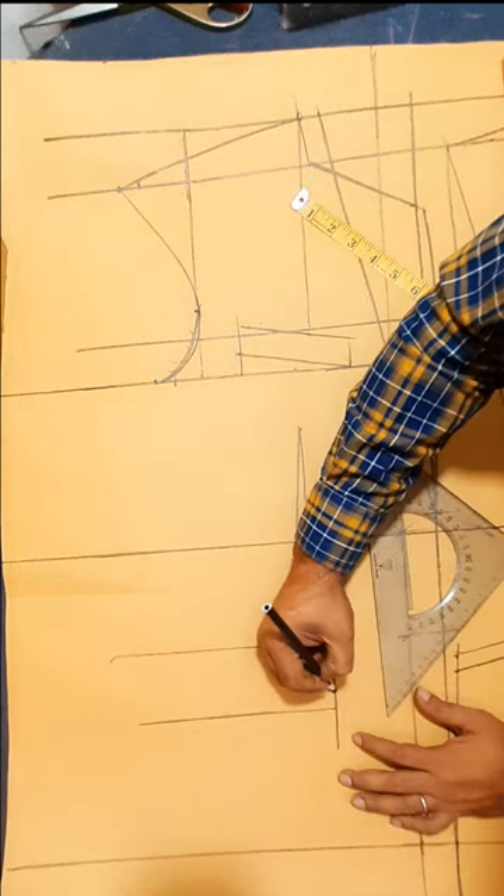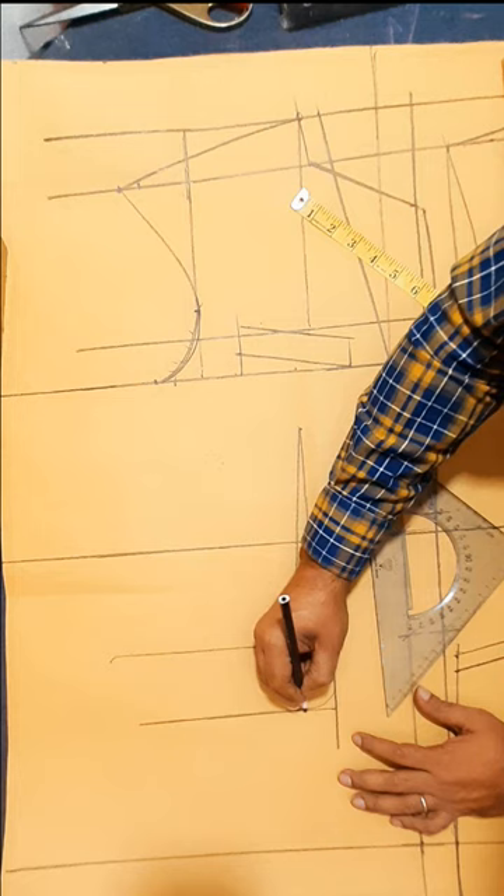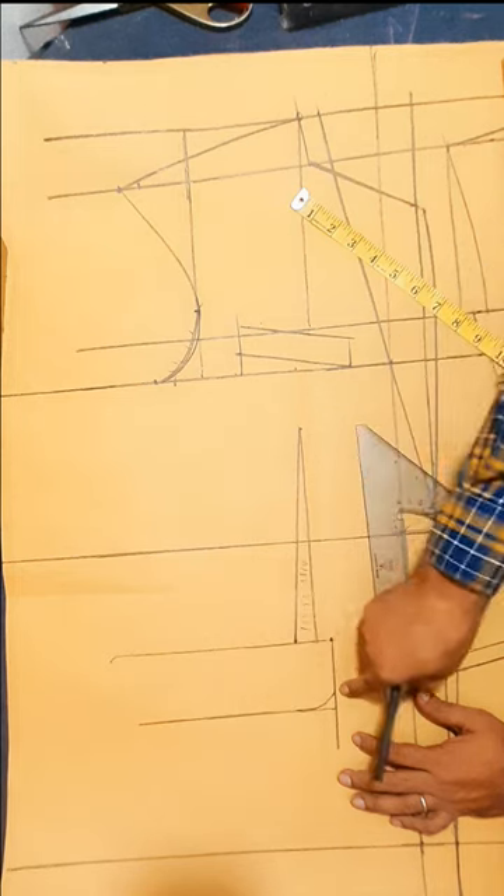Seam allowance. Pocket cloth round line.